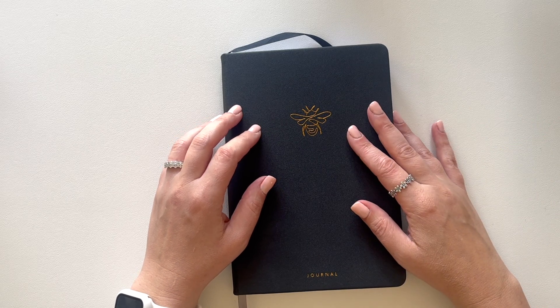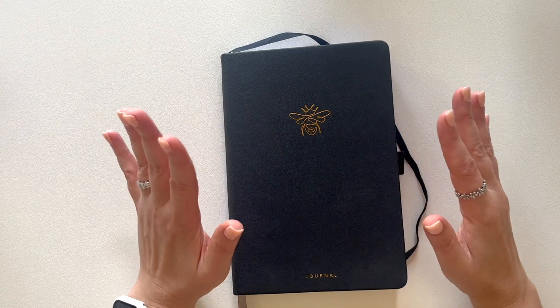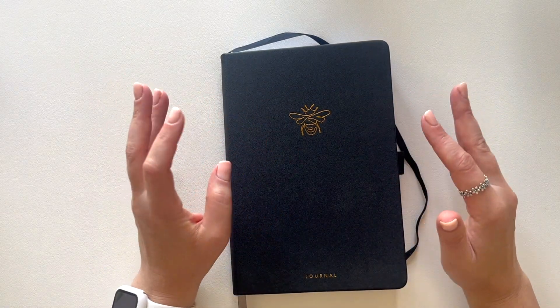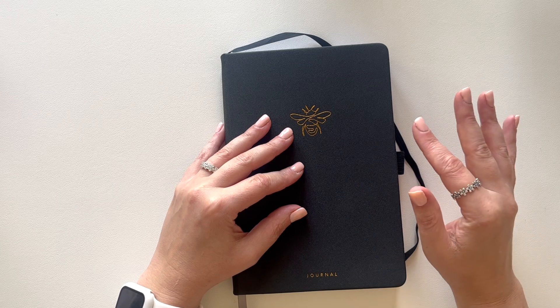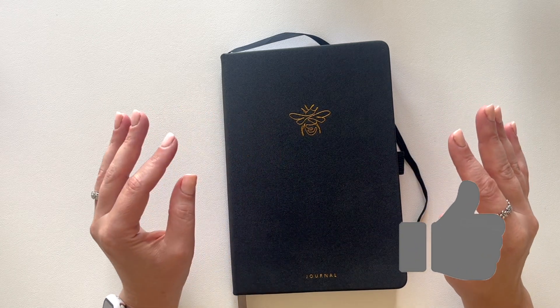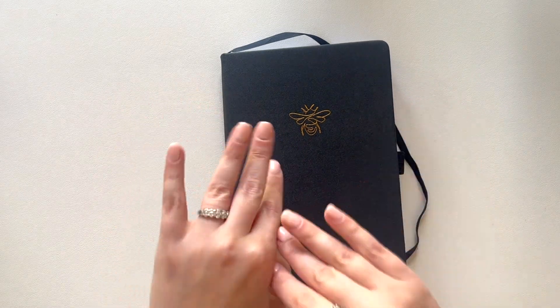Hey there, it's Mandy from Designer Chameleon. Today I am going to do the continuation of setting up my new goal journal. For me it's only a couple hours after I filmed my initial setup because I wanted to edit that a little bit so that my patrons could get early access to it, but it is the same day basically and I'm ready to keep going.